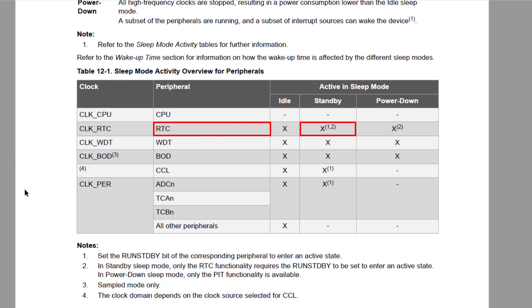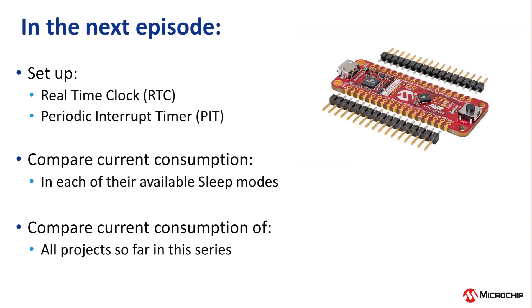Notice that the RTC is available in standby sleep mode. Then the periodic interval timer, or PIT, is the only thing available in power down mode, which is the deepest sleep mode available on the Tiny2. So in our next video, we will set up each of the RTC and PIT, and put them in each of the sleep modes that they can use, and then measure the current consumption. Then we will compare the measurements from all of our projects so far. See you in the next video.